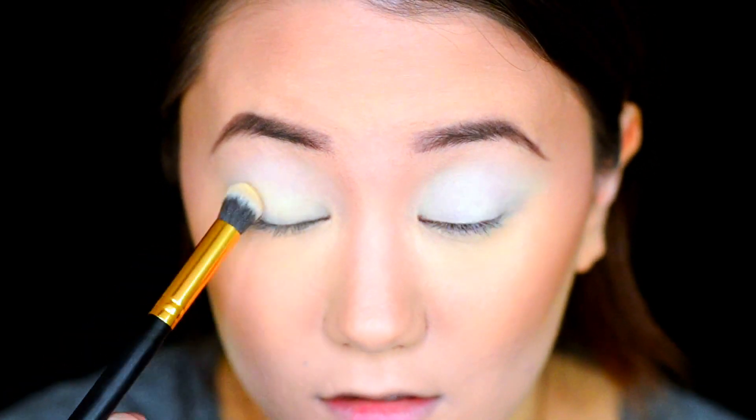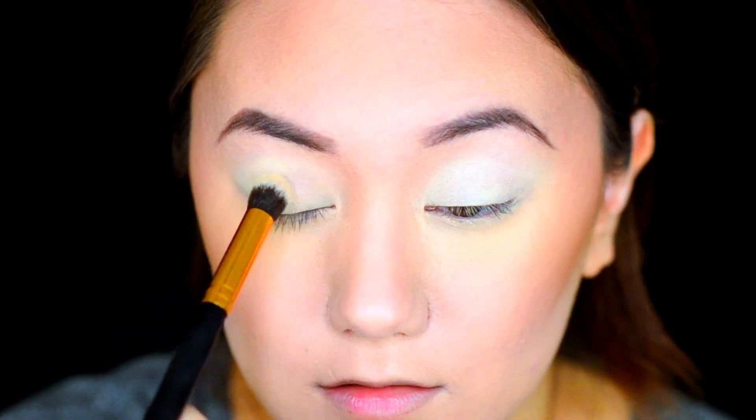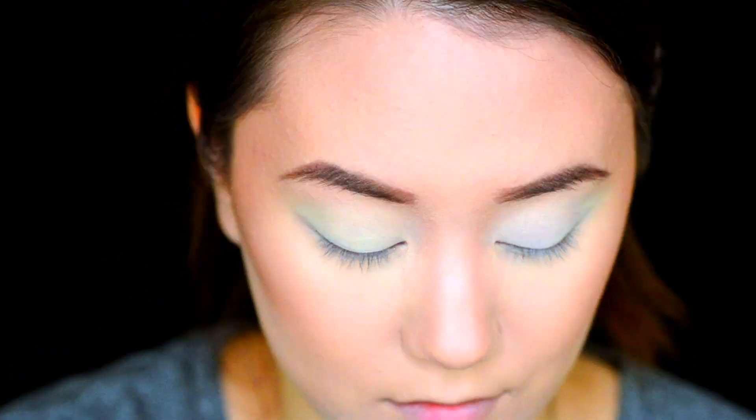To set my primer, I'm using the shade Classic from the Melt Cosmetics Rust Stack.